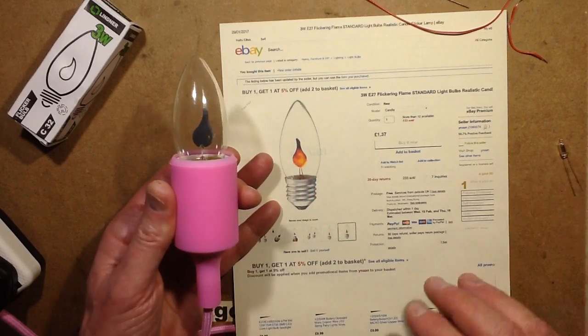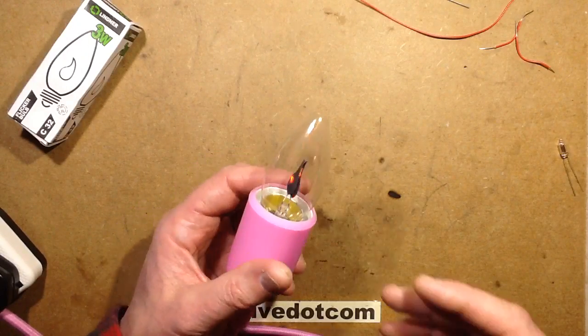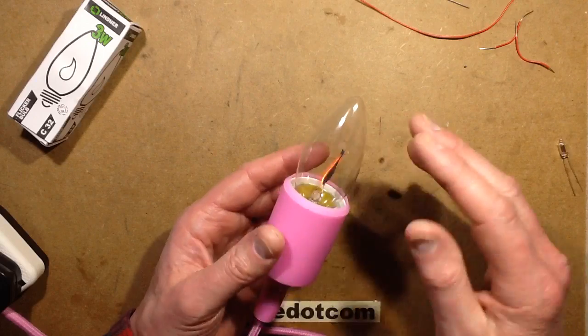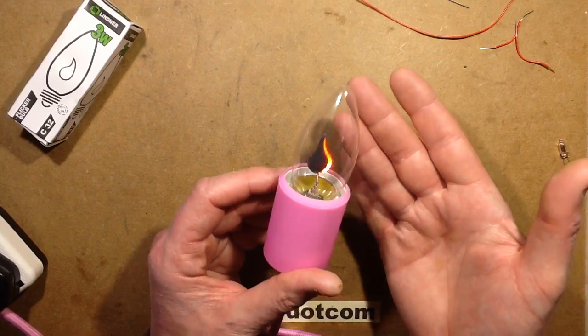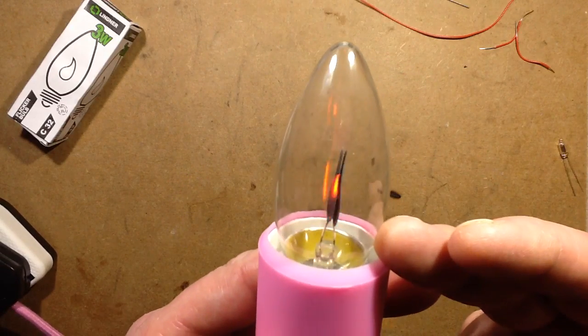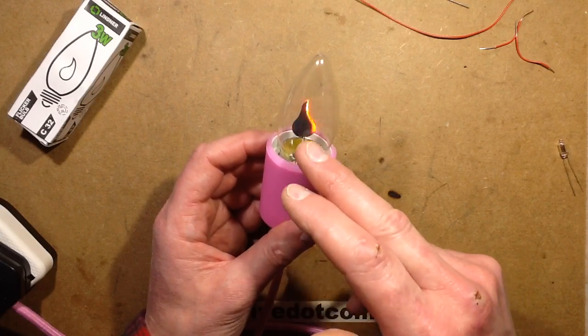The reason for that is because to optimise the flicker, they seem to have some sort of insulating layer on one side of these plates and the other side is a conductive layer. In this case they've got both the conductive sides pointing this way, so the inside of the tube is actually flickering where it can't be seen, and then this electrode on this side is flickering.